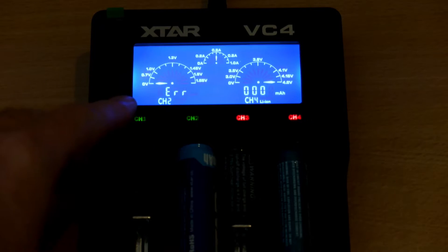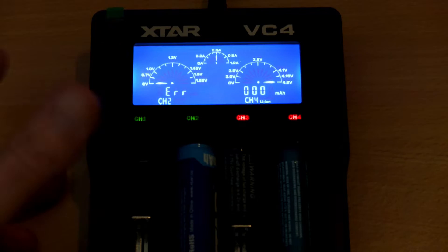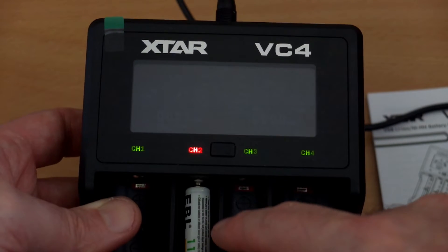I've put an X-Star battery in the wrong way around here to demonstrate reverse polarity protection — you'll see the error come up and it won't attempt to charge it at all. This is a very safe charger to use; even if you reverse a cell inside, you can't do any real damage with this charger.